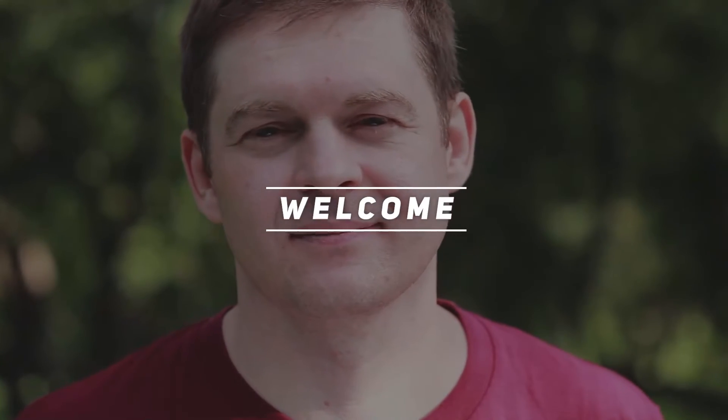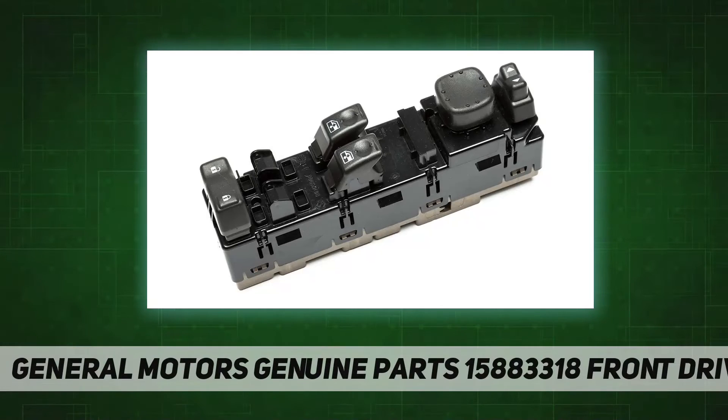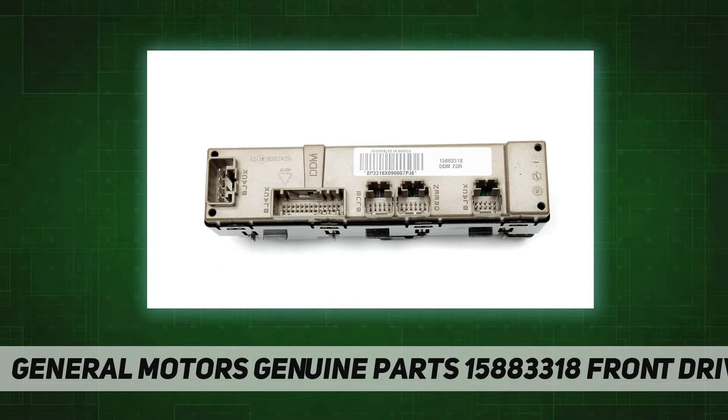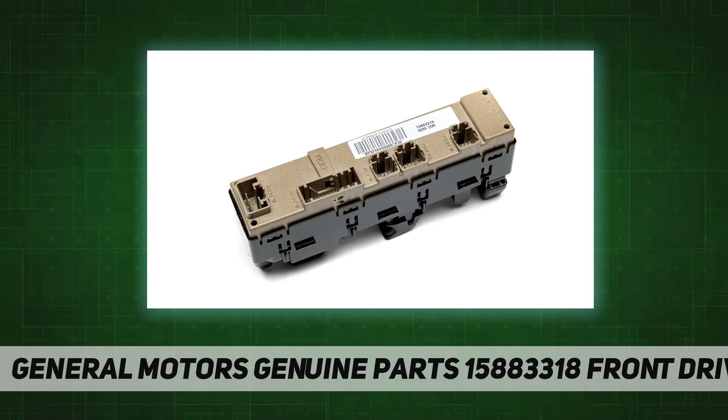General Motors Genuine Parts 15883318 front driver, an ACDelco GM original equipment door lock and window switch, is a GM recommended replacement for your vehicle's original component. It enables you to lock and unlock your vehicle's doors, as well as roll your vehicle's windows up and down.